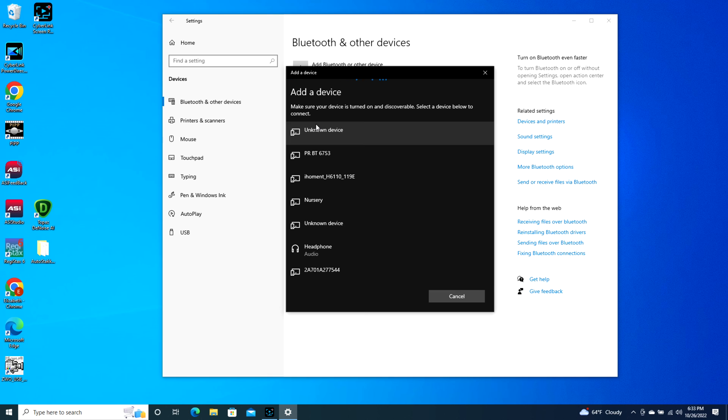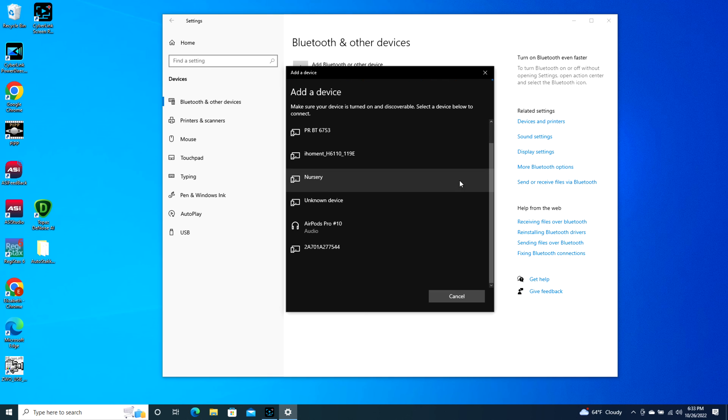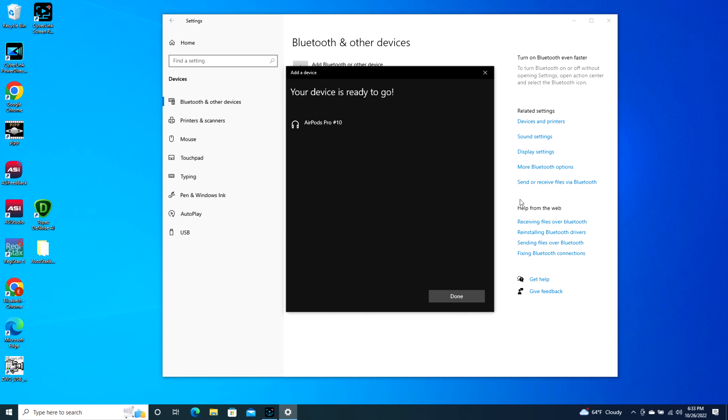It might take a second but eventually your AirPods will pop up — as you can see, AirPods Pro. Click on it and it starts connecting, and now you're connected and ready to go. It's literally that simple, and keep in mind your AirPod Pro case needs to be open during this whole process.